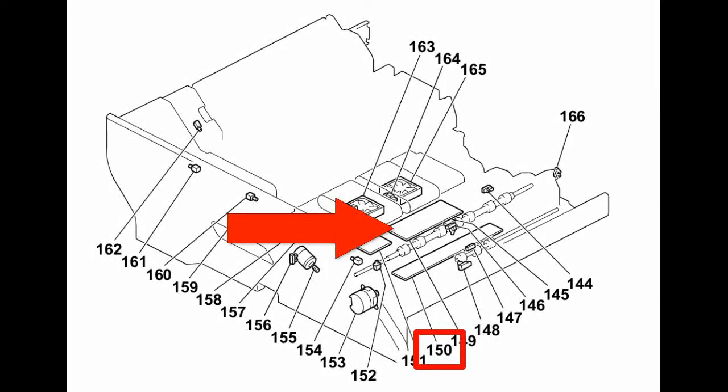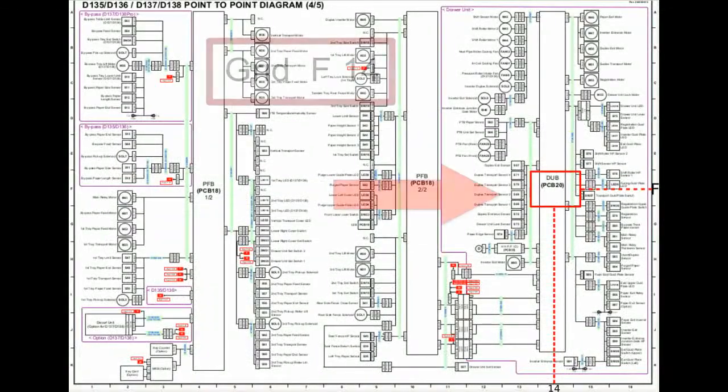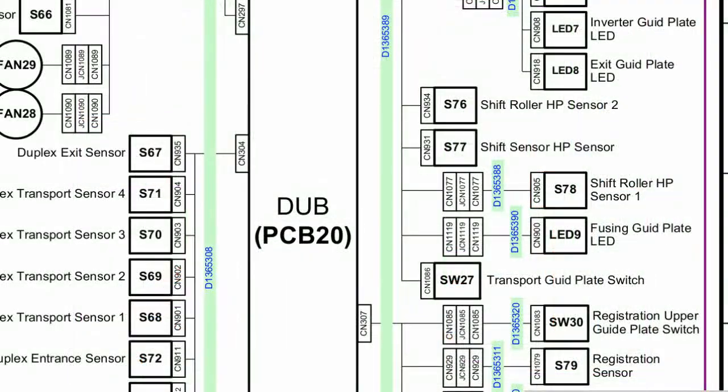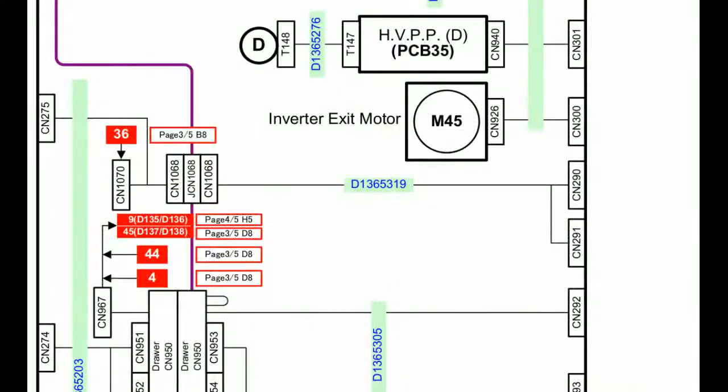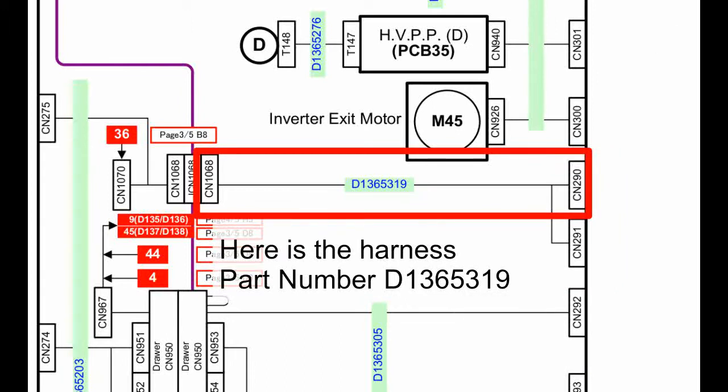Let's go to the point-to-point diagram. There's my Dub drawer unit board, item number 150. I can see in the point-to-point that it's located on page 4, grid F14, as shown in the diagram. I look on that board for connectors 290 and 291 — there's the part number for the harness: D136-5319.